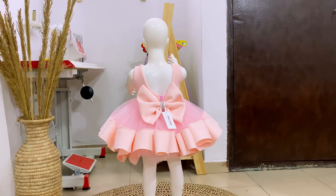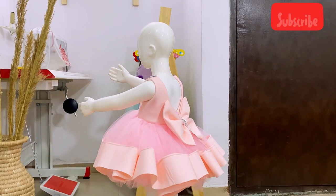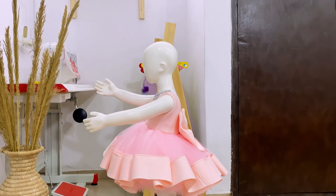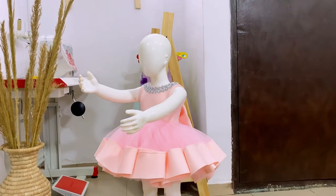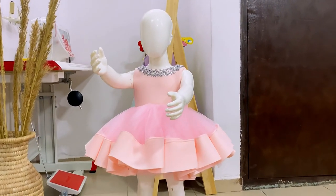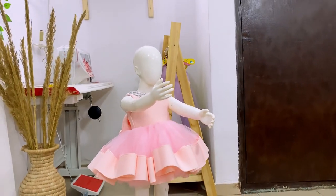Hi everyone, my name is Ife, welcome back to my channel. If this is your first time here, thank you so much for stopping by. Please subscribe to my channel, like, share, and comment. In this video I'm going to be teaching you how I made this gorgeous pink tulle dress, so keep watching and see you in my tutorial.